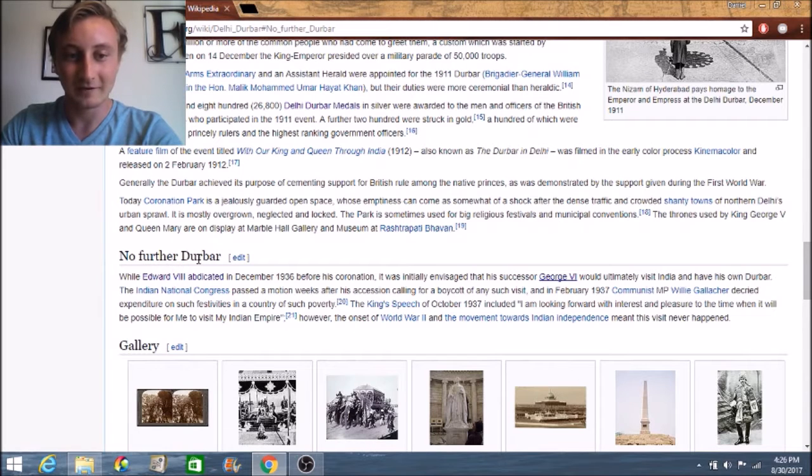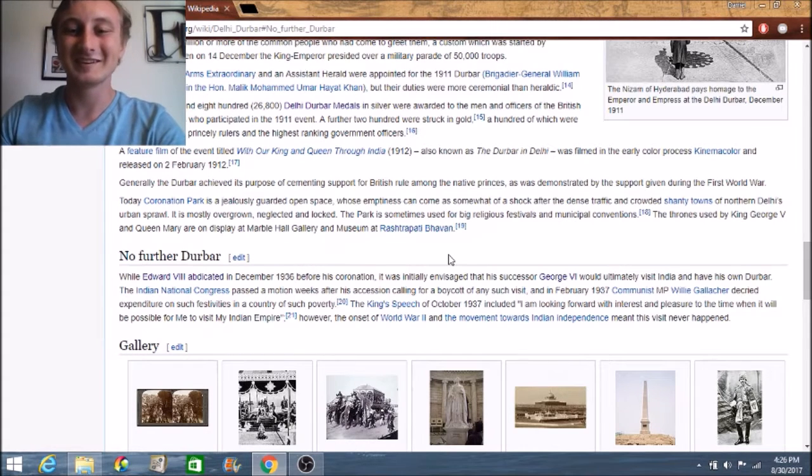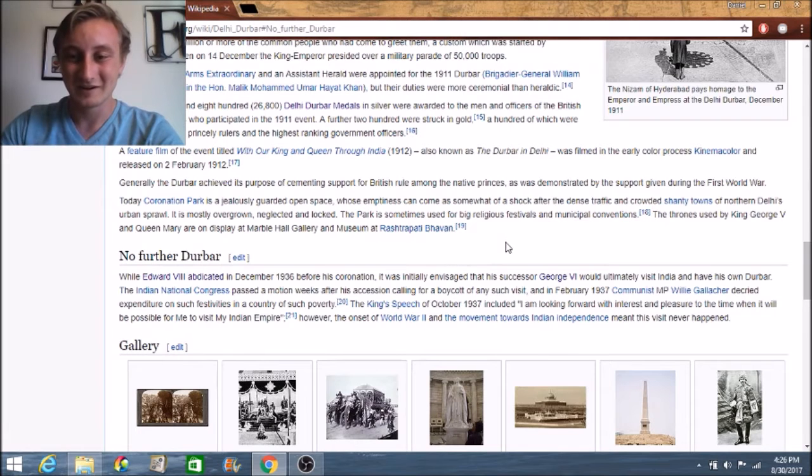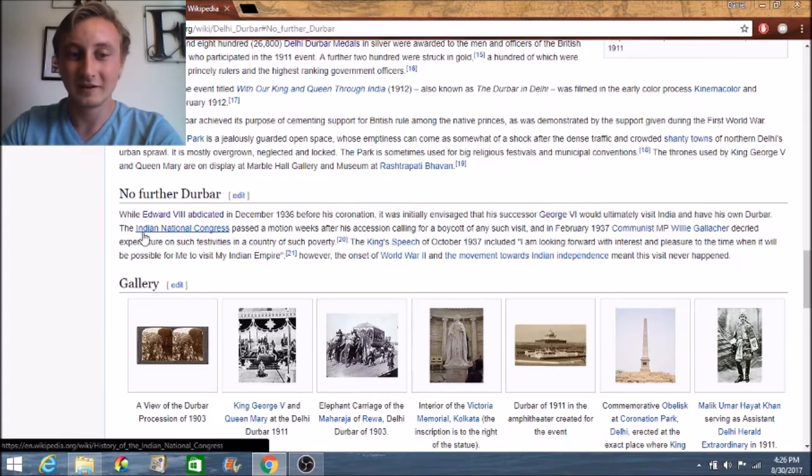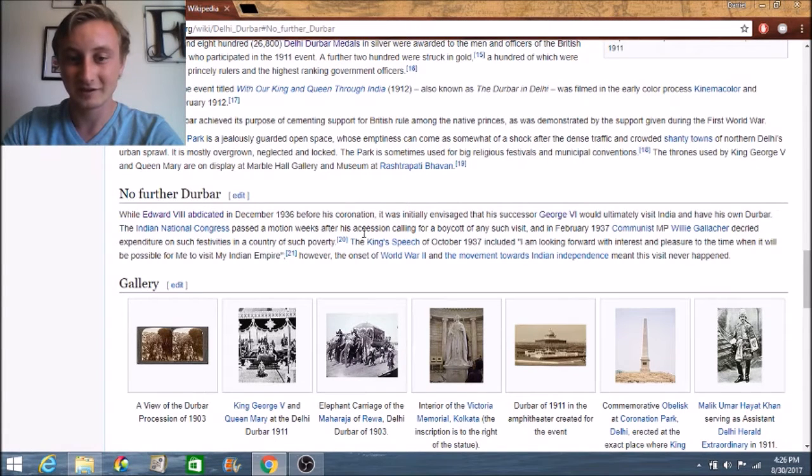Then it talks about why that was the last Durbar: Edward VIII became king after that but then abdicated in December 1936, which was the same year he became king. His successor George VI took over and he never actually visited India. The Indian National Congress passed a motion weeks after his accession calling for a boycott of any visit, so it was put on hold for a while. But George VI still wanted to visit — in October 1937 he said he was looking forward with interest and pleasure to the time when it would be possible for him to visit his Indian Empire.